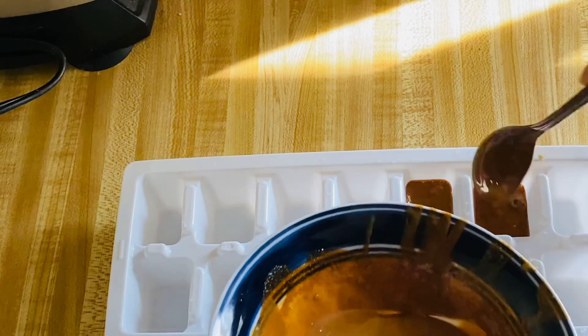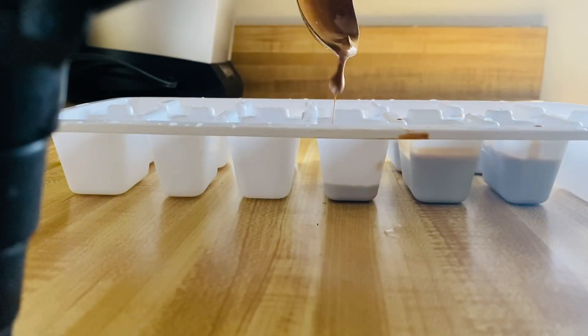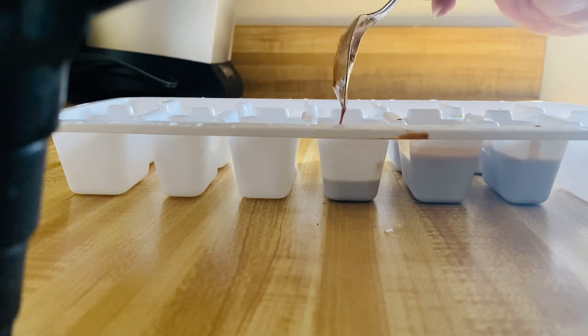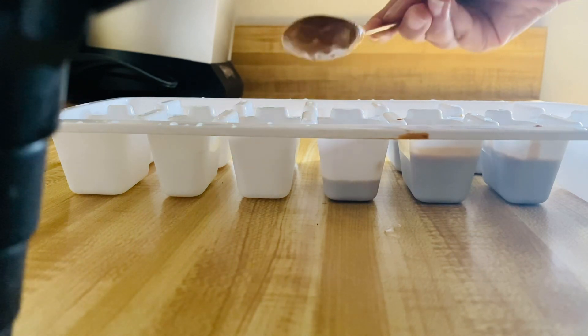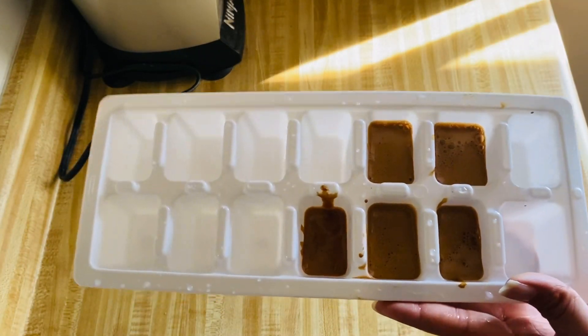Once you have prepared the mixture and filled the ice tray, leave it in an airtight container or use the ice tray directly. Now we will set it in the freezer for about 3-4 hours.